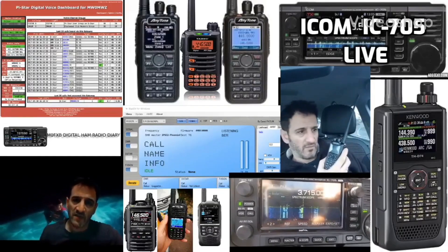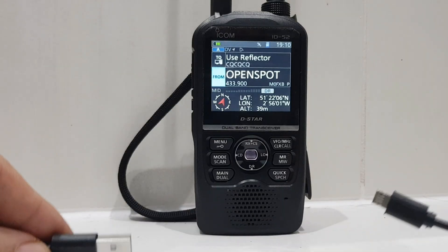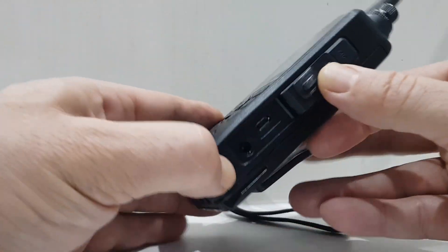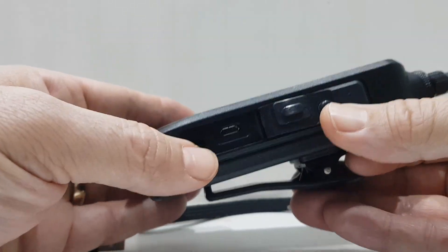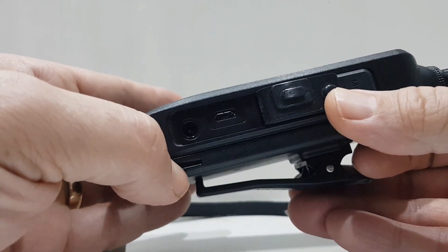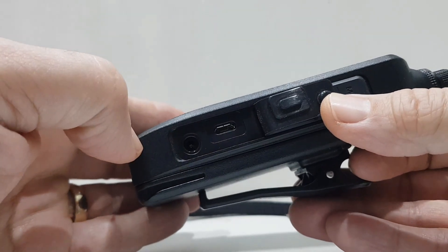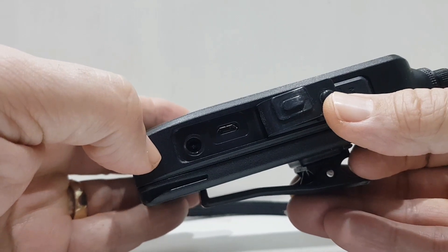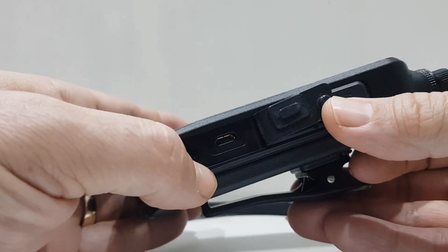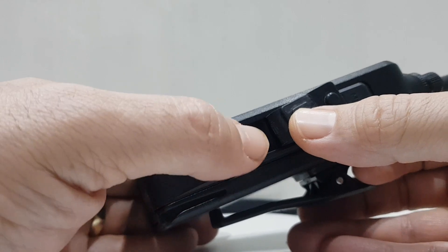Welcome to my channel, Digital Ham Radio Diary. A question came in asking what kind of lead we're using in the USB connector on the ICOM ID-52. If you look at the connection, one side is flat and one side is curved — that is the USB Micro-B. It's not the C type, which is curved all the way around and can be inserted any way. On the ID-52 it can only go in one way, which is really important.